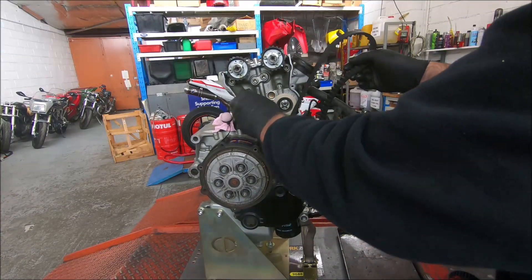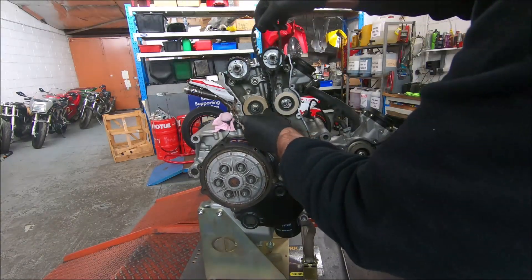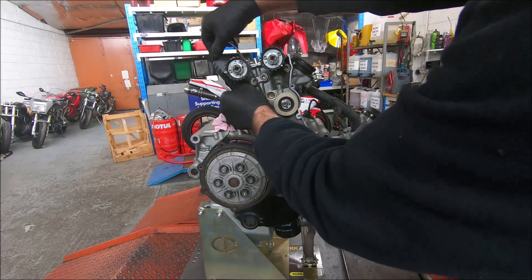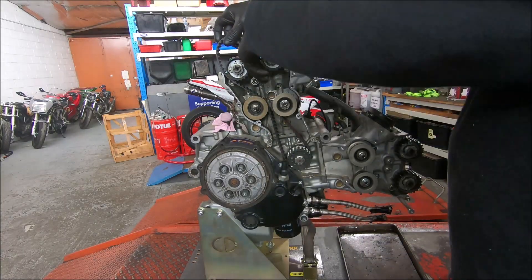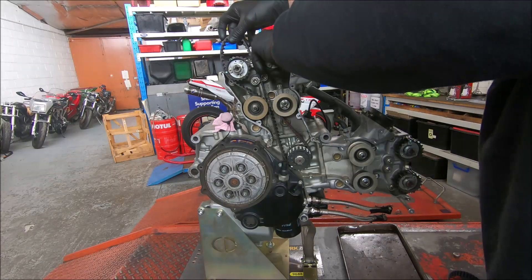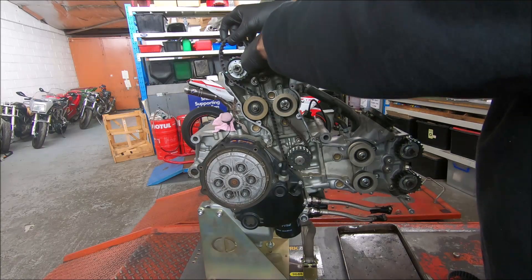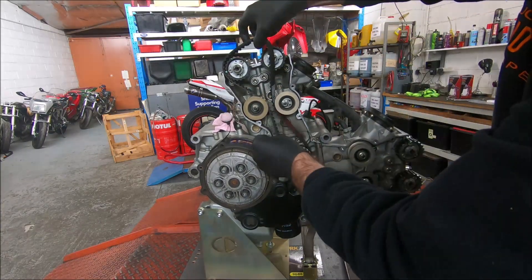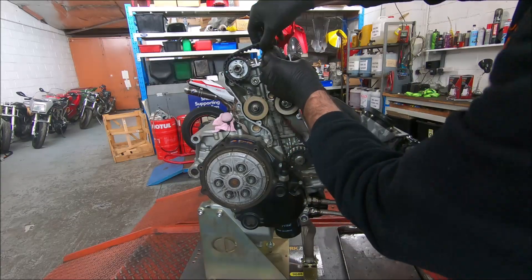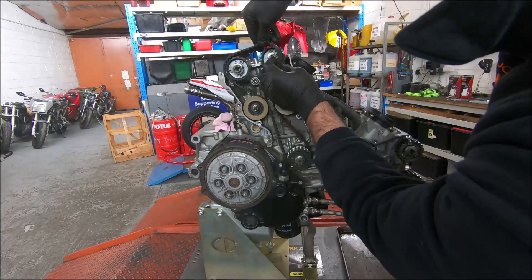I've given all these rollers a good spin to make sure they're all okay. Once again, the vertical inlet cam has load on it, so we'll spin it around until it's about in the right place and we can just manipulate it a little bit.